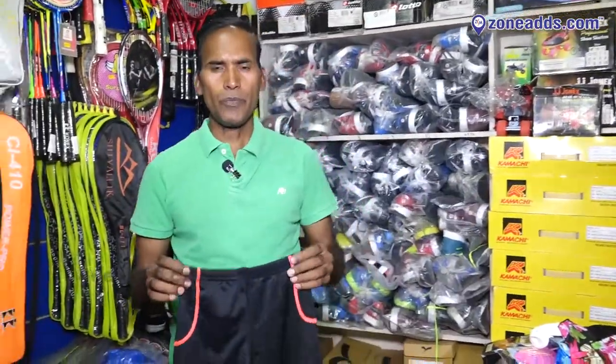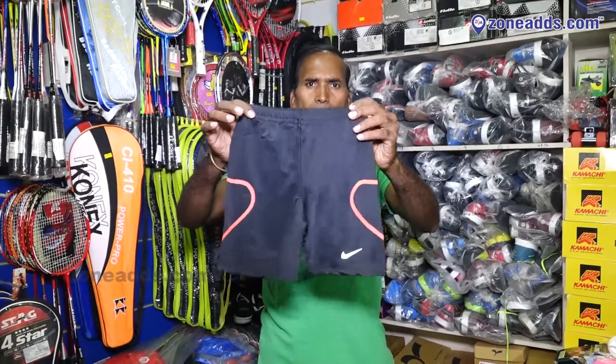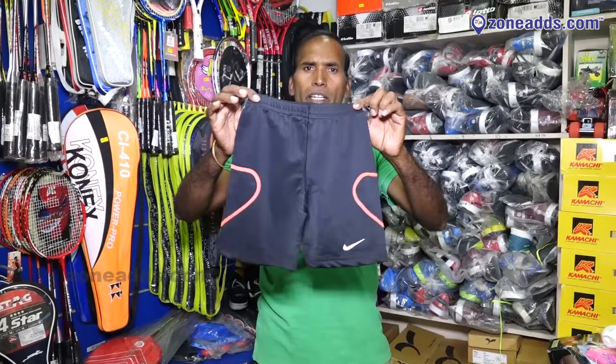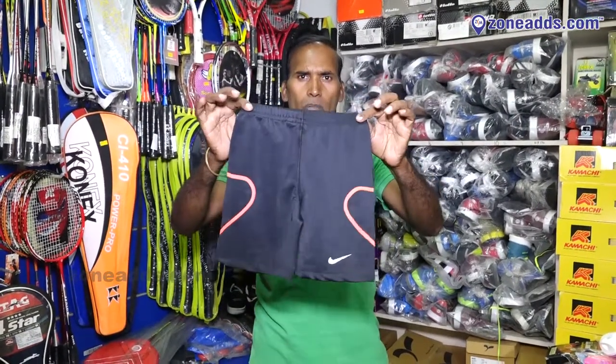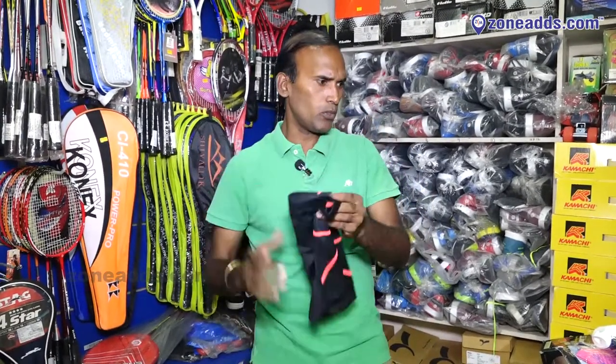Swimming introduction to products. These are swimming shorts — short and swimming short. Kids have different ranges. Size break and age break collection, like different colors. This short is compulsory for swimming — no nylon short allowed. Compulsory shorts are available at the store.